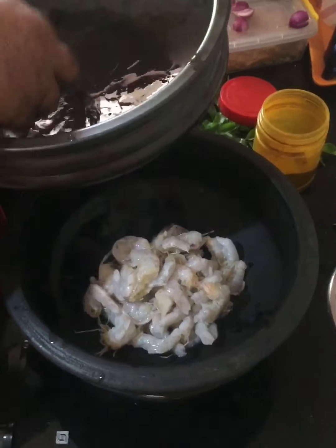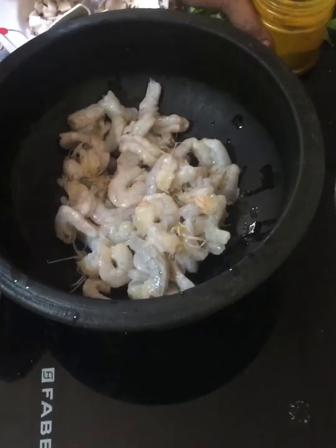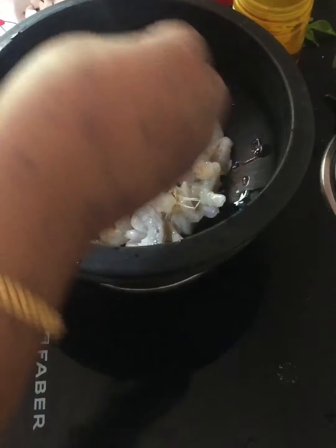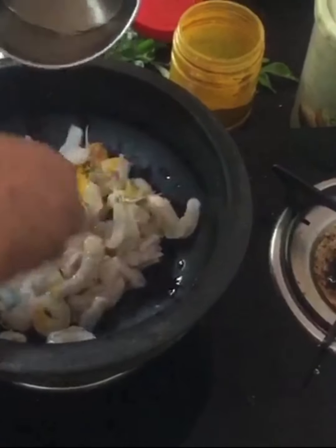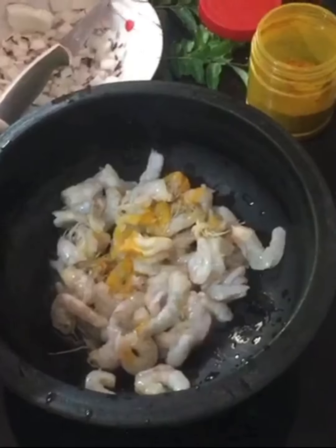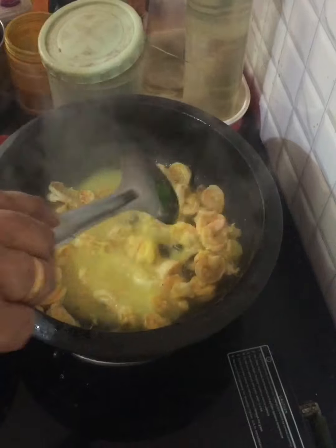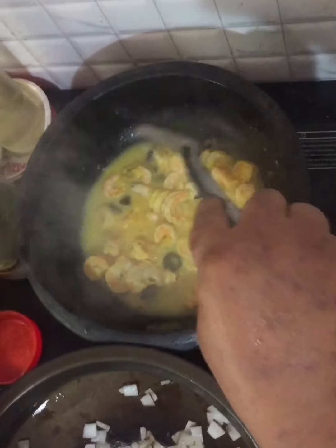Let's add the paste. If you are using the paste, we can add a little bit of paste in the pot. We add some paste in the pot.